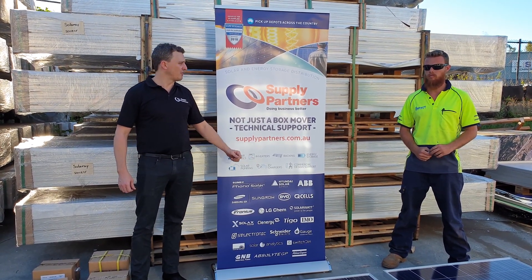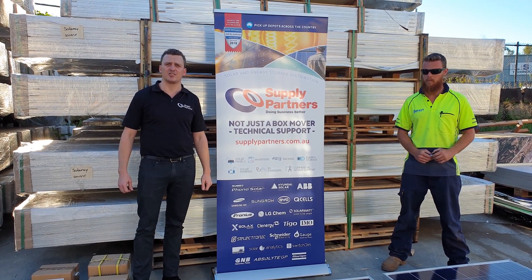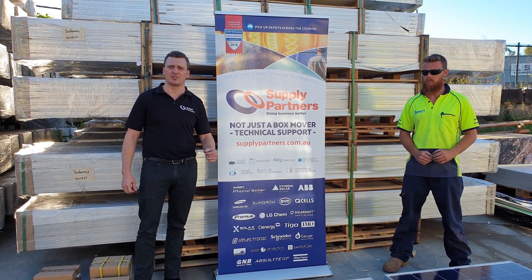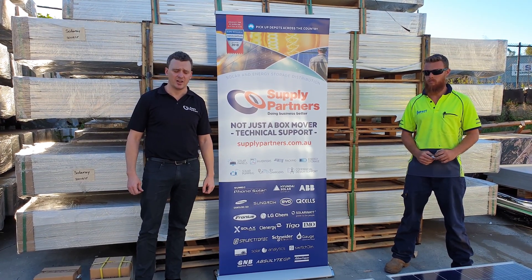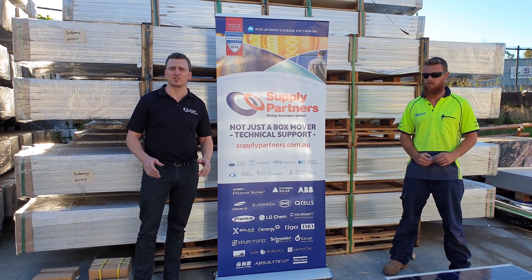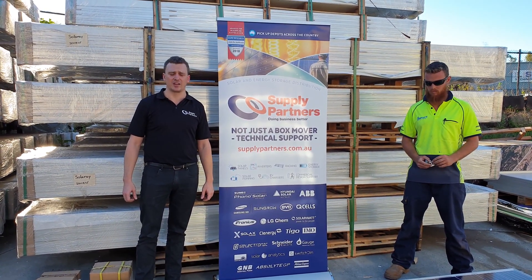Liam here at Supply Partners, and with me is Scott from Impact Energy. We've had a lot of customers asking us about the Universal Clenergy mid and end clamp with the earthweeb attached to the bottom of it. We just wanted to give you a quick demonstration video on how easy this is to use and how much quicker it's going to make your installs and how much more efficient it'll make your warehouse and your vehicles.